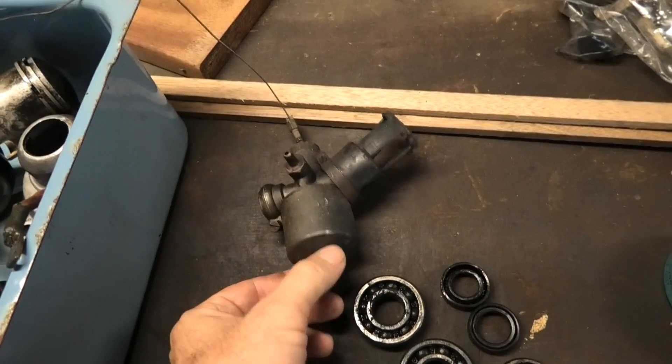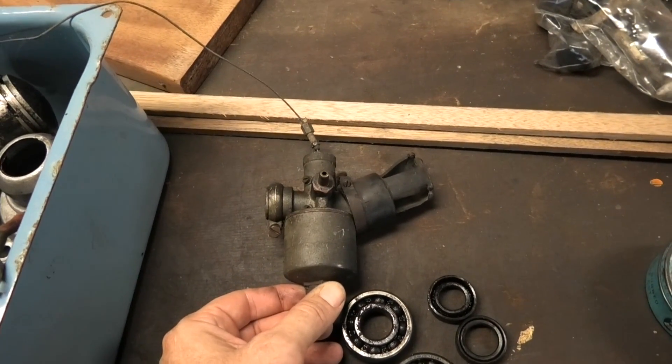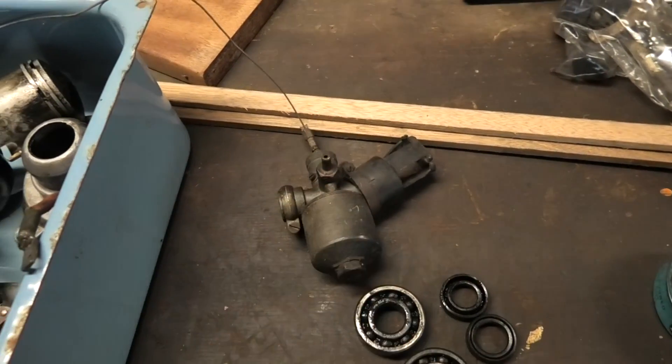The next step with this motor is to pull this little carburetor apart. I don't think it's going to be hugely complicated, but I'll save that for a separate video.